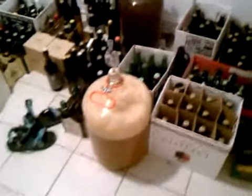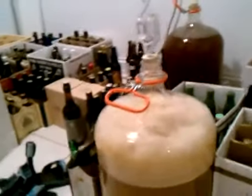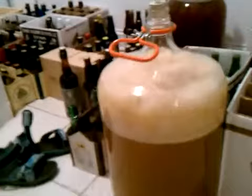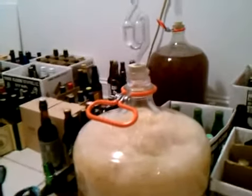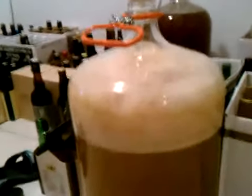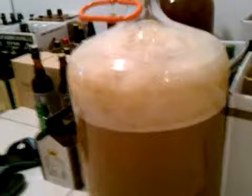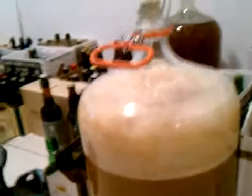I brewed a Belgian Witbier yesterday for the Dammit Brew Club, and got two 5-gallon carboys. Let's see this one — it is percolating along nicely. That's the Krausen after 24 hours. Pitched it somewhere around 5 p.m. last night, and this morning it was already rocking and rolling, so that's pretty cool.